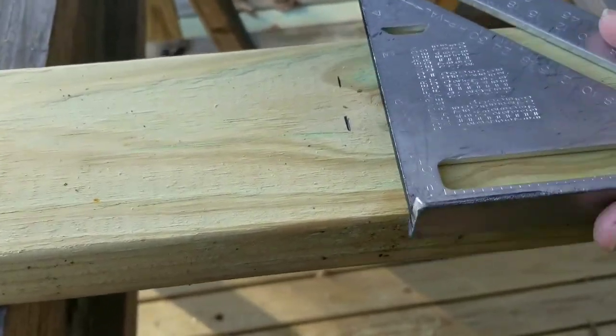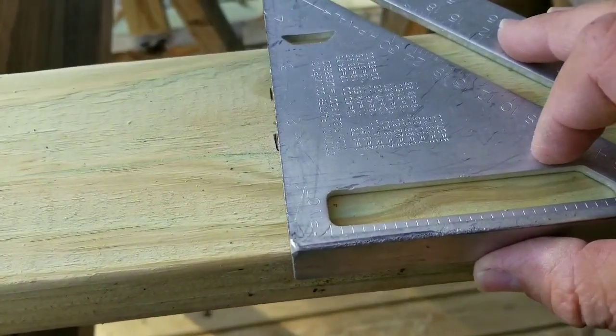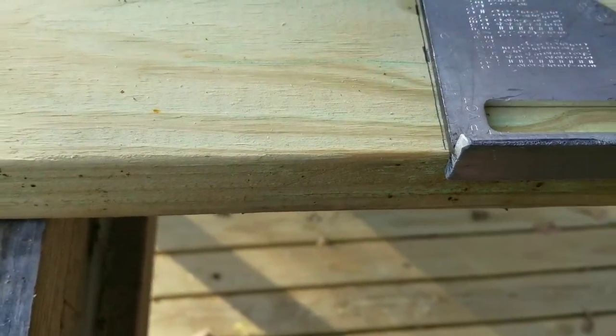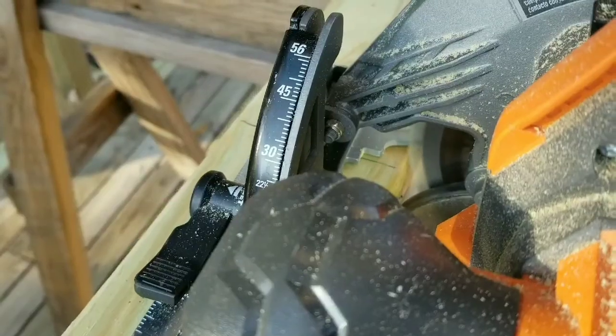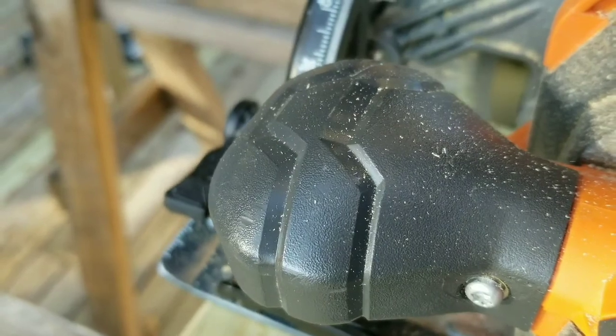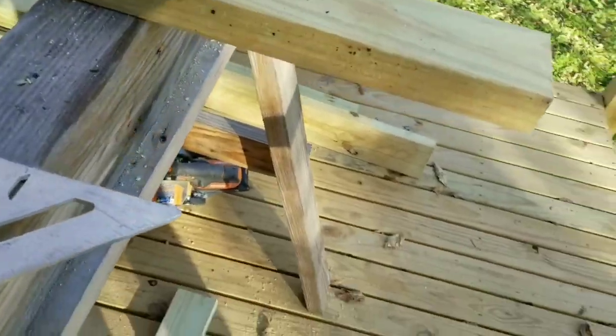Throw our speed square up and draw our line across. We've got our piece cut.